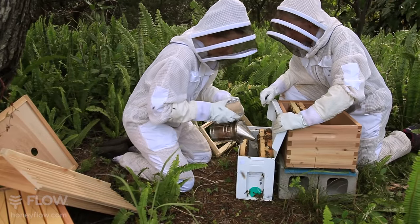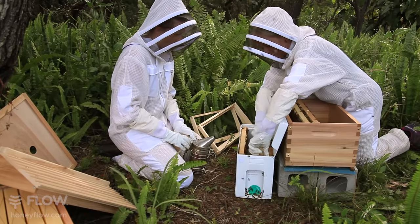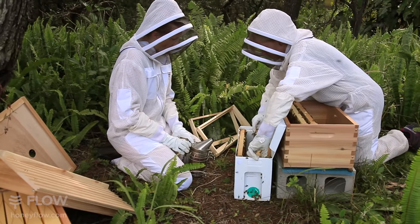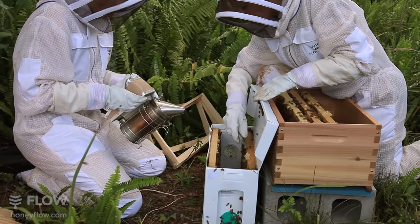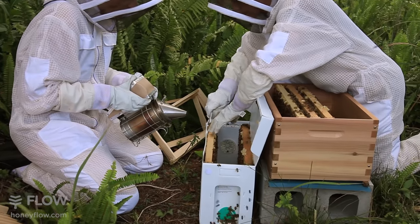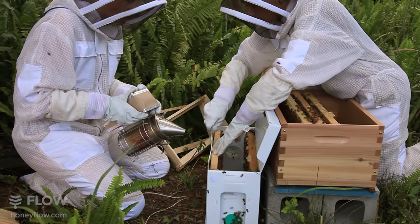Can you just puff some smoke down there for me? Just a little bit. Don't want to squash these little girls. The edge frames can be a little harder to get out, as often there's some brace comb attached to the edge of the box. So just slide your hive tool in by the edge and gently pry it sideways to unstick it.